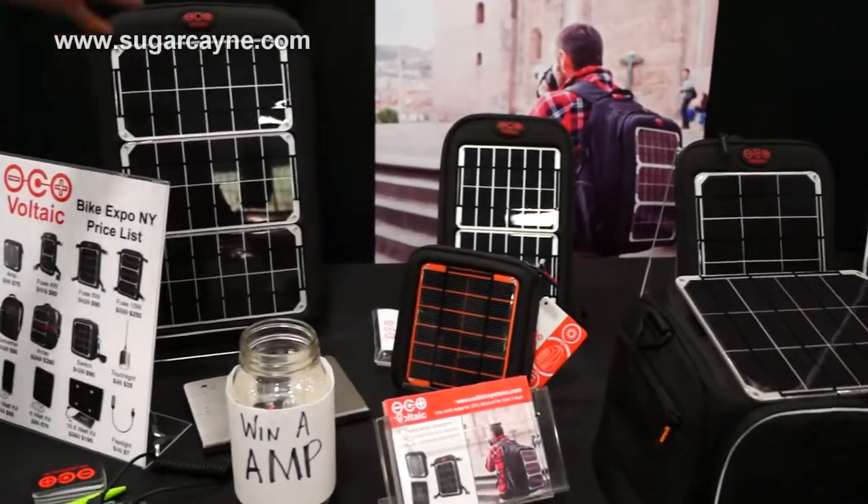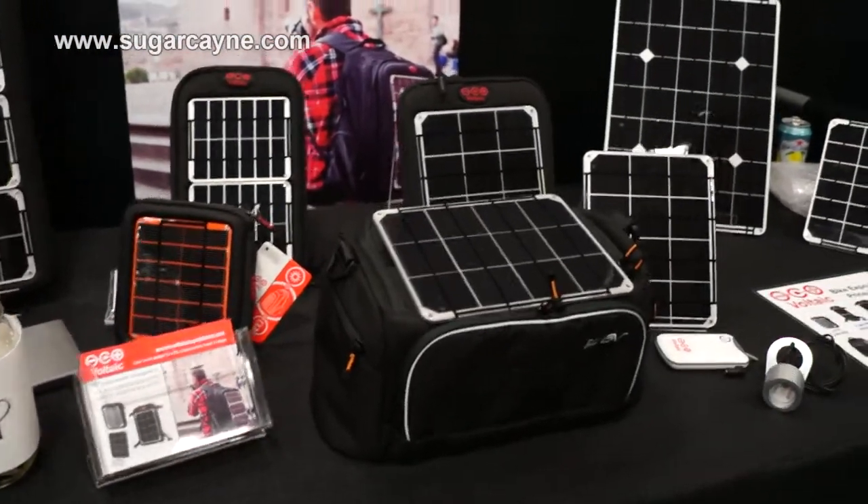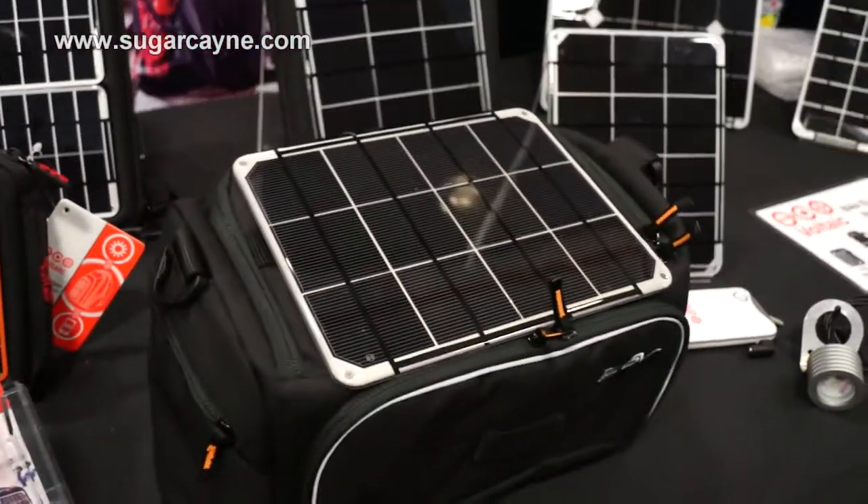We have a whole range of different scale panels and batteries based on whether you want to charge laptops, cell phones, digital cameras, that sort of thing. And this is like a regular bag but it just has the panel on the top basically.